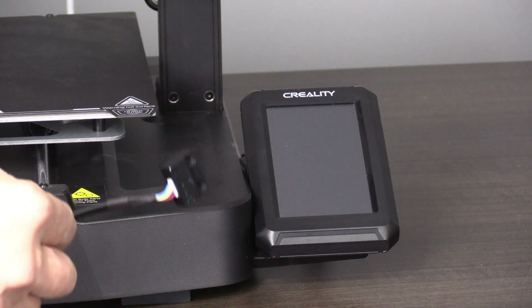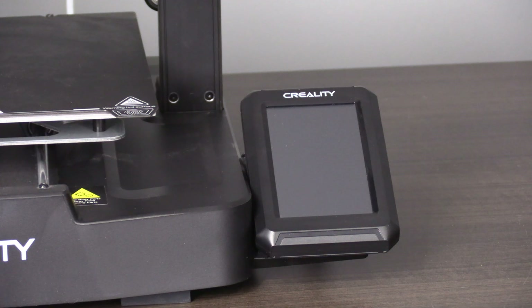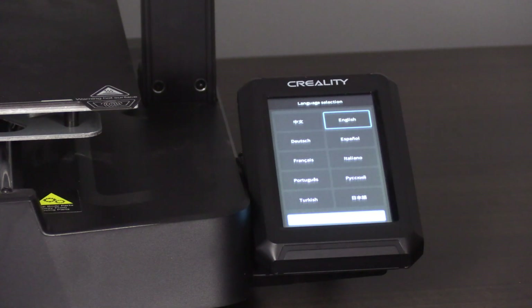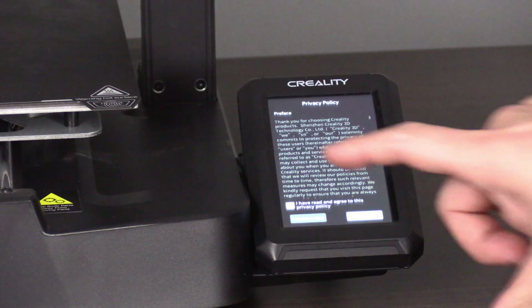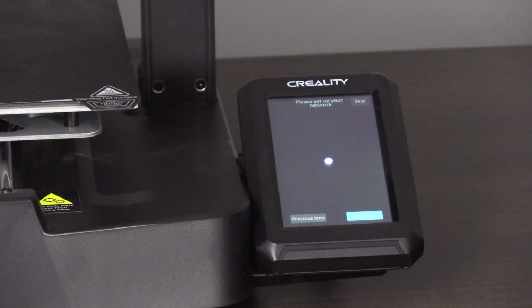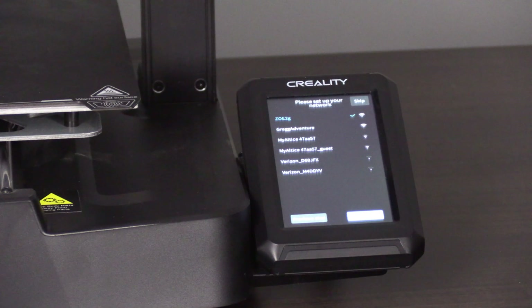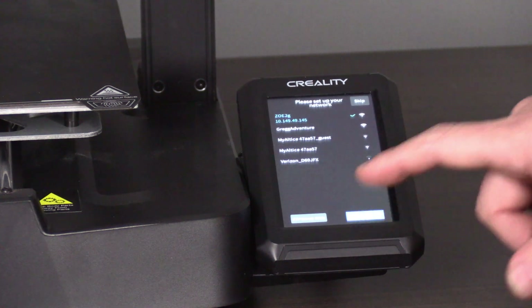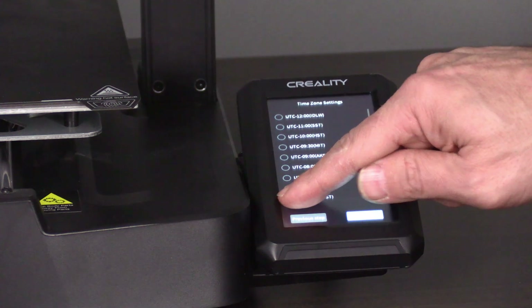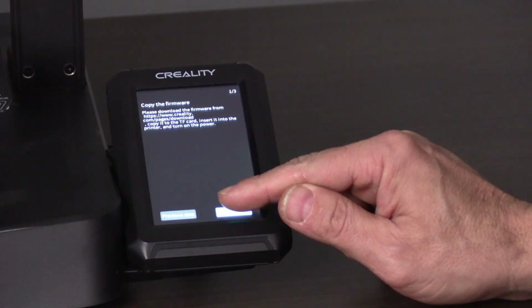With the machine plugged in and the G-sensor disconnected — I'm only going to remind you 10 more times — go ahead and turn the machine on. Once it boots, choose your language and press next step. Check the box and press next step. Set up your Wi-Fi and type in your password. You should see a check mark, an IP address, and the Wi-Fi symbol next to your Wi-Fi. Press next step. Choose your time zone and press next step. Being the rebellious nerds that we are, we will skip that and press the start button.